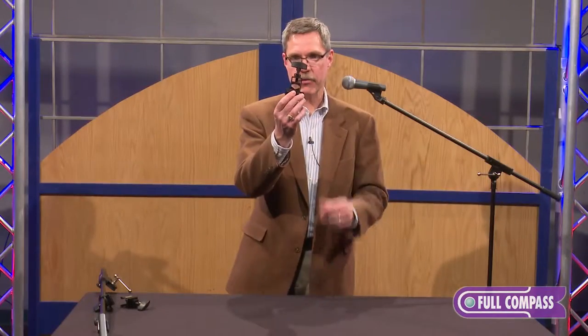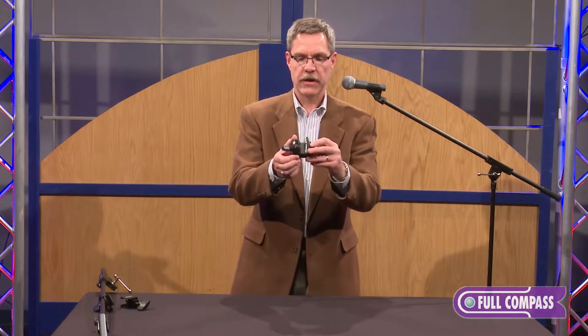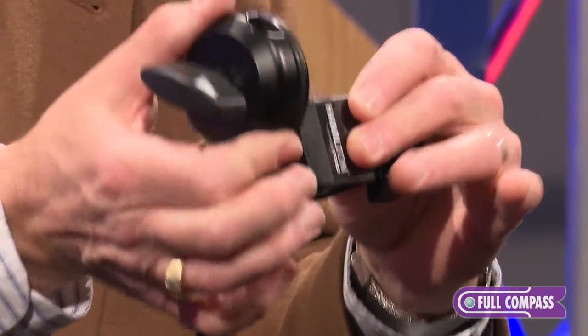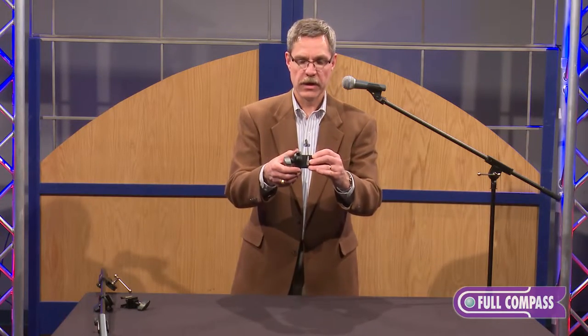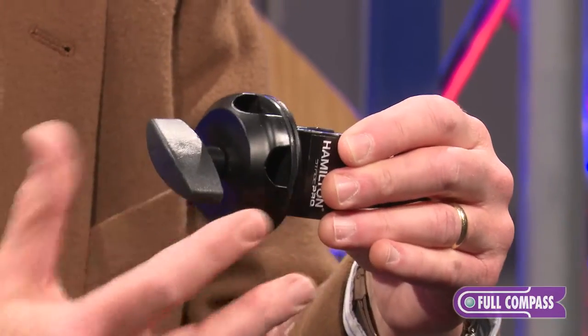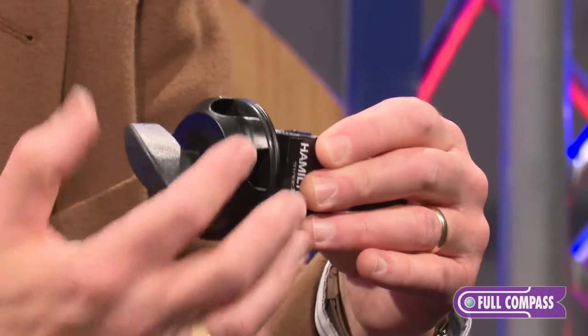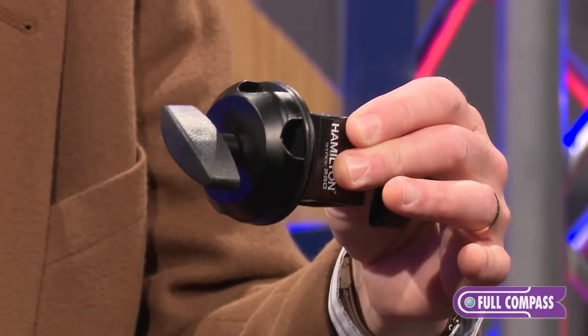This looks like quite an apparatus. We've got a two-part clamp — you have the clamp on one side to allow you to put it on any tube up to one inch in diameter, even square tubing, and then you also have the other side that allows you to park any boom arm into this side to add a boom arm to just about any tube-type stand.